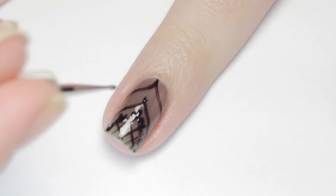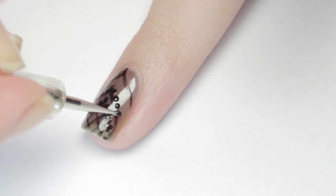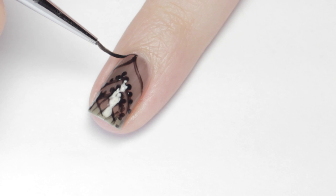Next I added dots along the middle bracket and half-circle ruffles on the top one. But remember, this is your design so you can really get creative and do any sort of pattern you'd like.